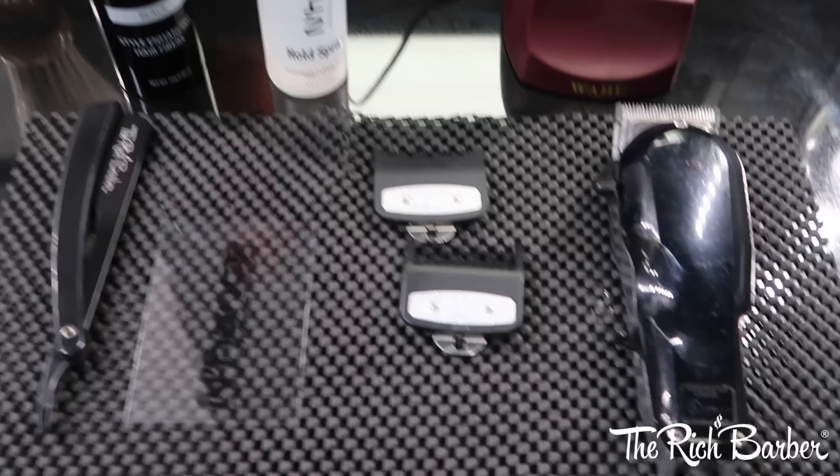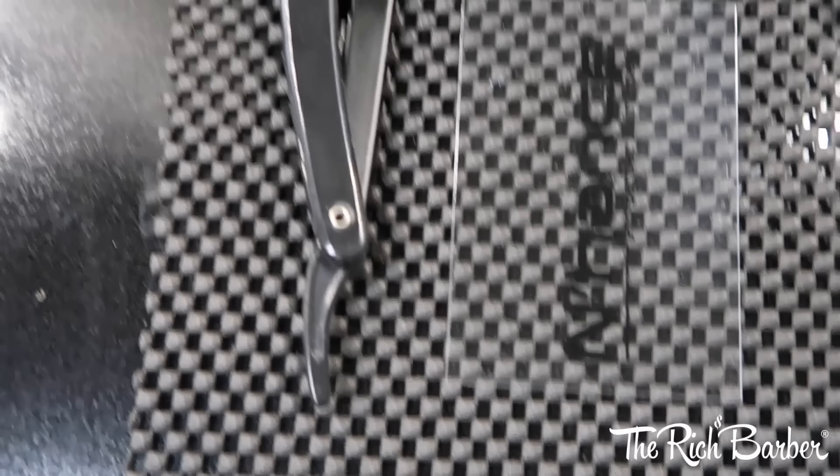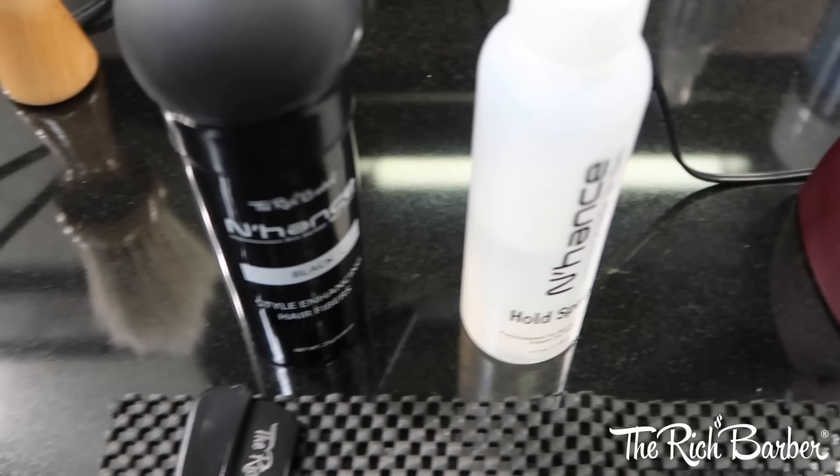So these are the tools I used. These are the Five Star Seniors by Wahl. I got the standard blade on them. The Premium Guards — 1/16th, 1/8th. The Enhanced Clear Car, the Rich Barber Straight Razor, Enhanced Pro Barber Hair Fibers in Black, the Enhanced Hold Spray, and then the Wahl T Retros — I really like these trimmers.